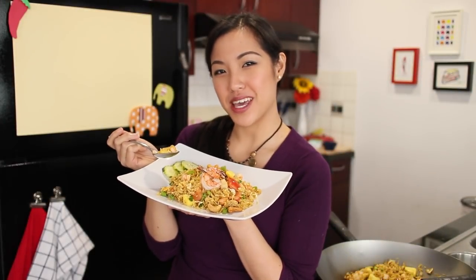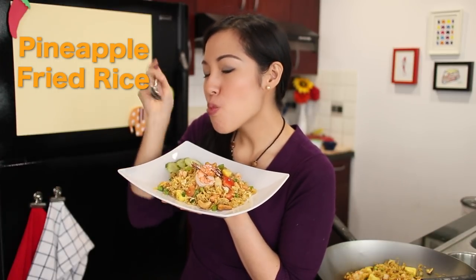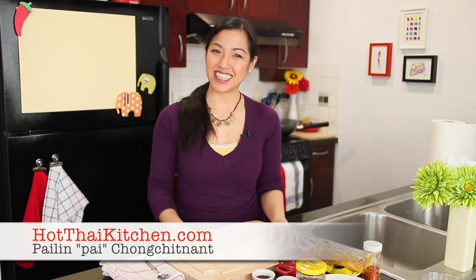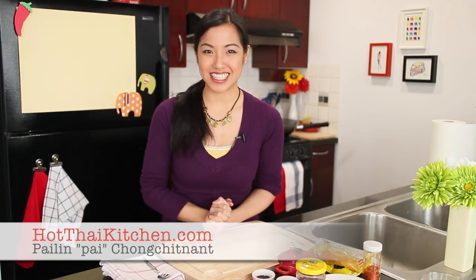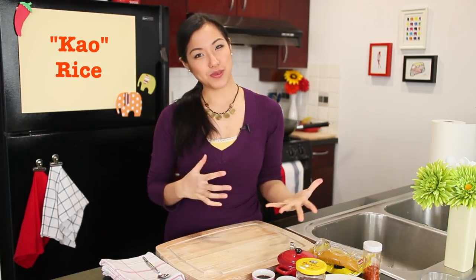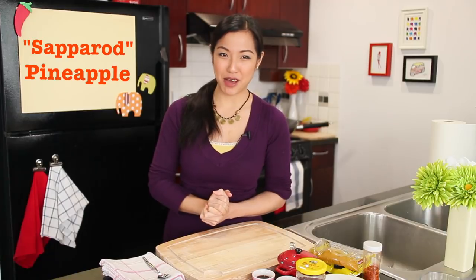Today on Hot Thai Kitchen, we are making pineapple fried rice. Welcome to Hot Thai Kitchen. Today we're making the ever so popular pineapple fried rice. I love making fried rice because they're so quick to make yet so satisfying to eat. Pineapple fried rice in Thai is called khao pat sa parot — khao means rice, pat is to stir fry, and sa parot is pineapple.